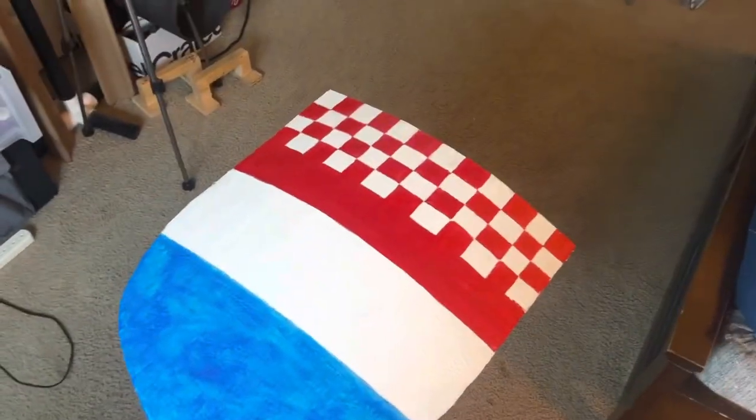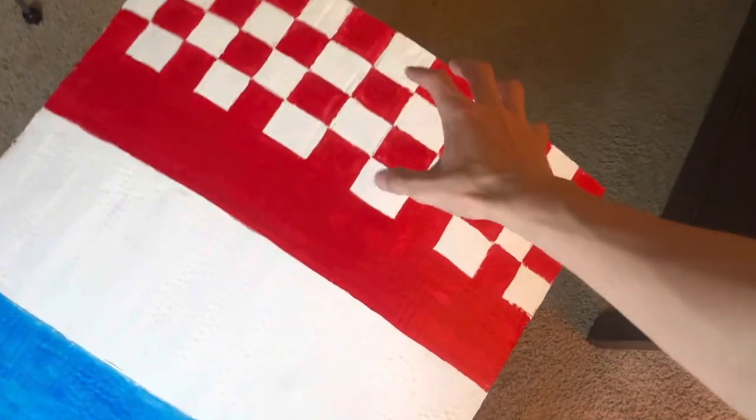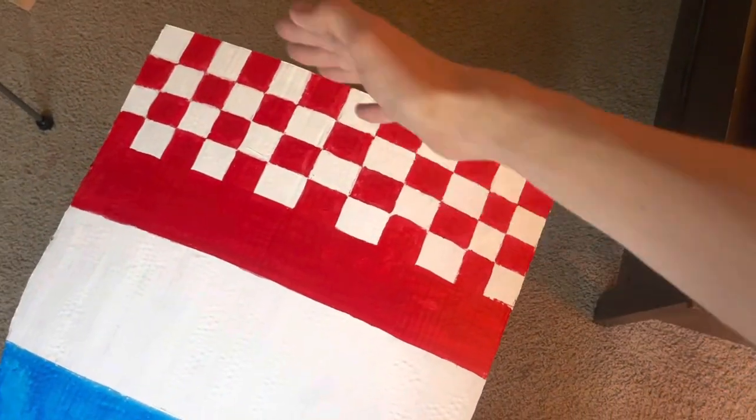This heater shield is pretty much complete, so let's paint it. I primed it with gray, then we're going to do a white and red checkered pattern. This shield is going to belong to a Croatian knight — instead of having the checkered coat of arms on the flag, I just did the flag and the red included the checkered pattern.